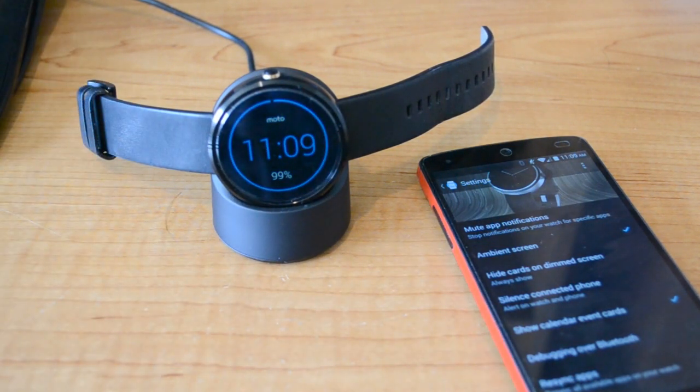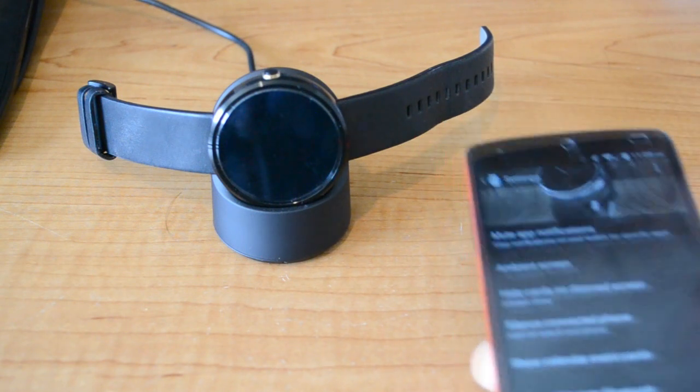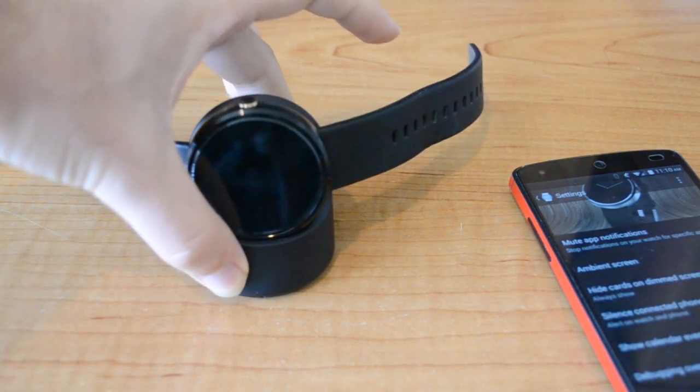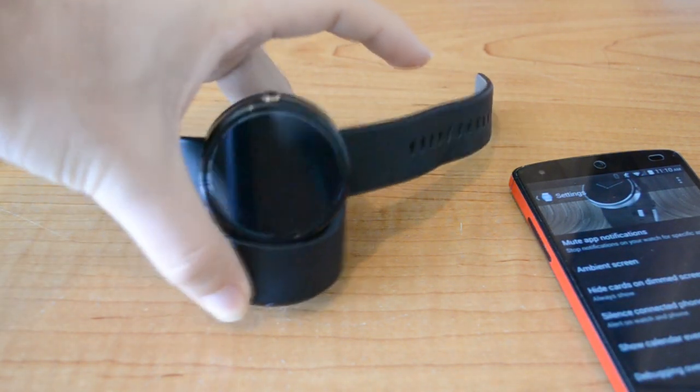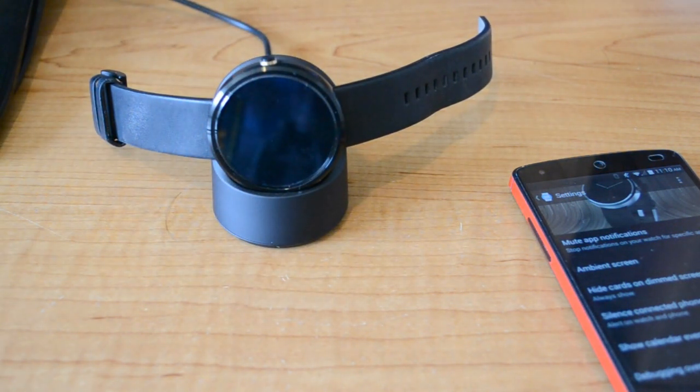So just like that. Then if you check the ambient screen again and toggle it off, as you can see, the screen is completely off. It's kind of a hassle, especially if you're going to be doing it every day. However, if you're worried about burn-in, then this is definitely something that you can try.